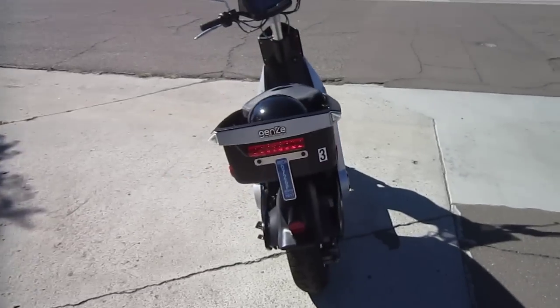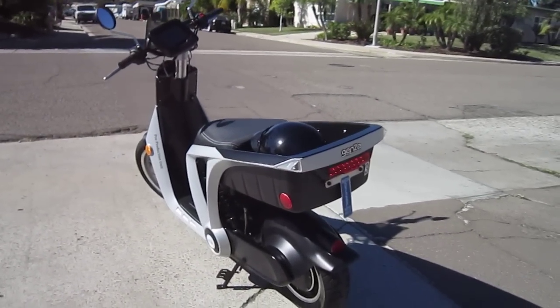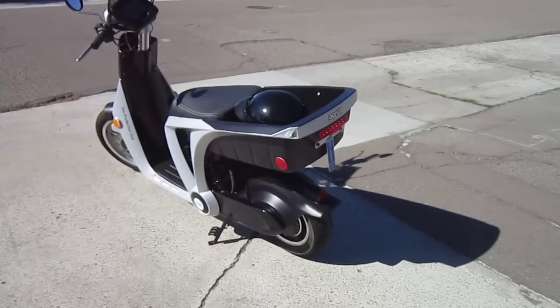This comes out of Michigan, and by the time it hits production, they're expecting it to be 100% made in America with all the parts, so it should be pretty exciting.